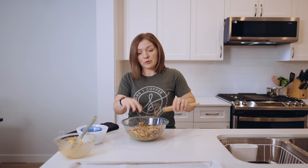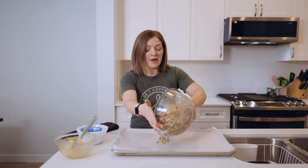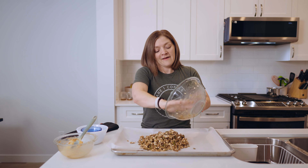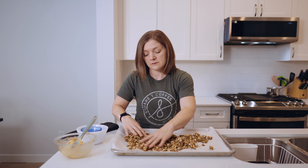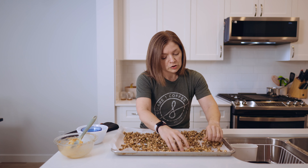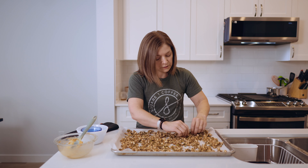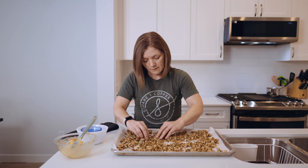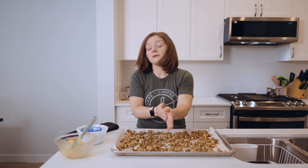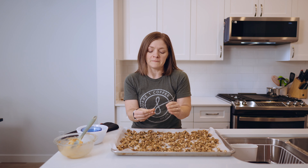Now I'm going to spread this on my baking sheet. Rather than greasing the pan, I just cover it in parchment paper — when I'm done I don't have to wash the pan and I can reuse or toss the paper. Get it spread as thinly and evenly as you can; a little bit of clumps are okay. Then put this into a 325-degree oven — I've already got mine preheated.